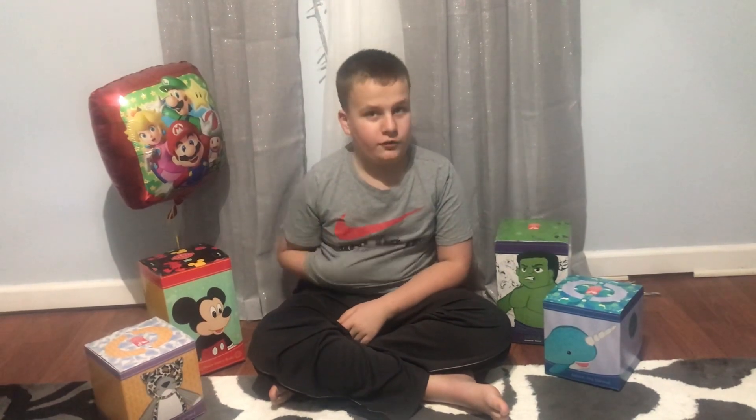Hi everyone, this is Curtis from Curtis Man's Autism Adventures. As you may know, my birthday was just the second last day of January, which is January 30th, Saturday 2021.